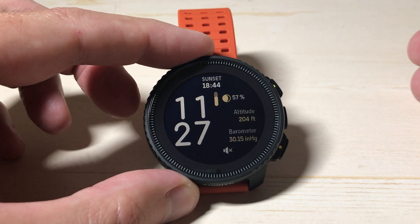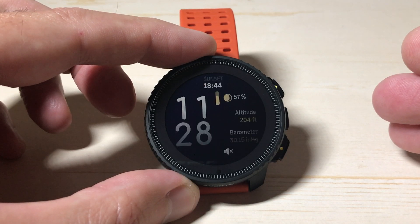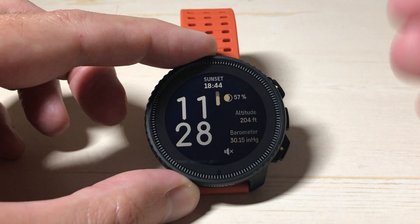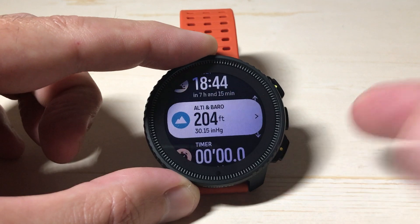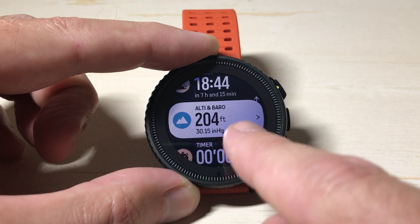There are two different ways you can do it on this watch. One is you can have it set when you're doing an activity so you can view your activity and see what the temperature is. I'm going to show it to you in the most basic way — going to the altimeter and barometer widget. Simply press the down button, and make sure you have this widget viewable. It'll say ALTI and BARO.